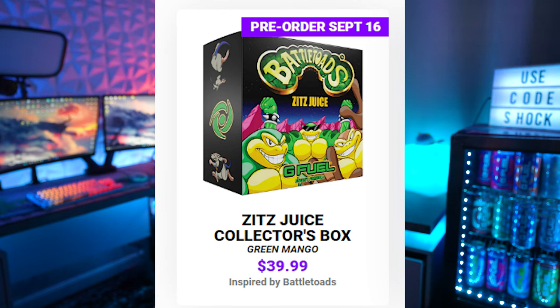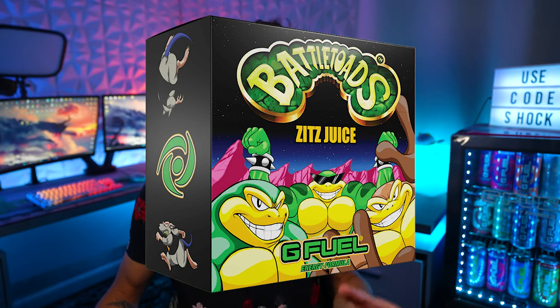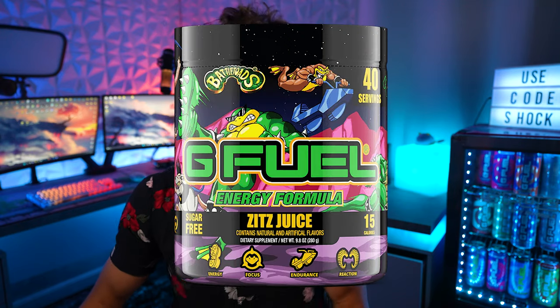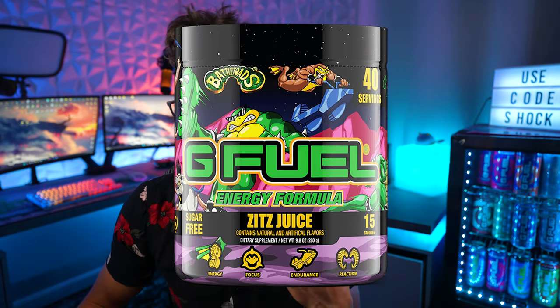The flavor is going to be a green mango. G Fuel has said it's going to be a sweet and sour taste of green mango. So I'm guessing it's going to be kind of like a mango — obviously the color is probably going to be green, and it's probably just going to be a little bit more sour than something like a mango explosion or kiwi mango. That's my guess.